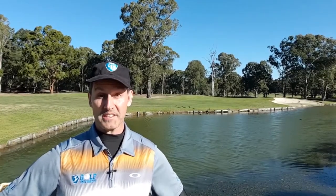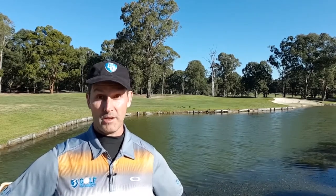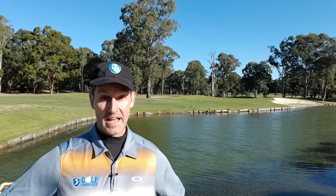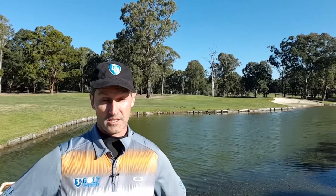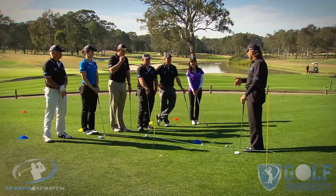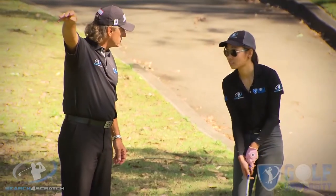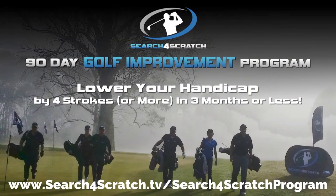I hope you enjoyed this Golf University Tip from the Pro. Remember to ask a question in the comments below if you need even more help, and feel free to share this video with your golfing friends. As promised earlier, I want to help you easily and effortlessly lower your handicap by 4 shots or more. I want to invite you to join our Search for Scratch program, which has been designed to help you find out how good a golfer you can become when trained with the best coaching model, practice plan, and course management system — all while developing a champion golfer's mindset. For more information and to become another one of our success stories, visit searchforscratch.tv/searchforscratch-program or click the link in the description below.